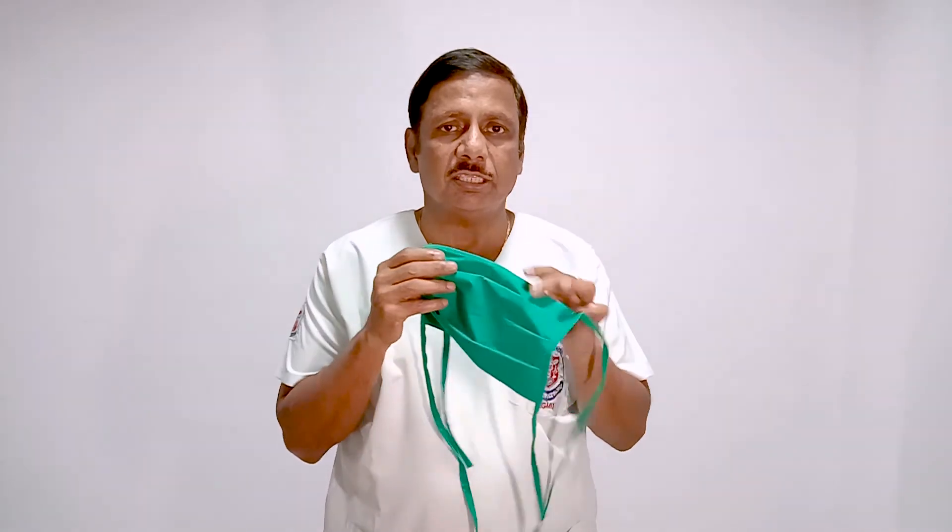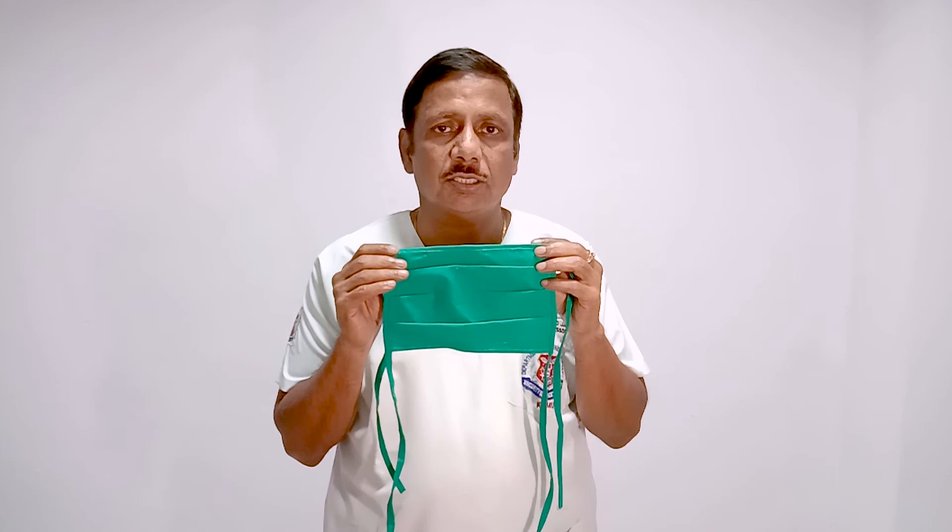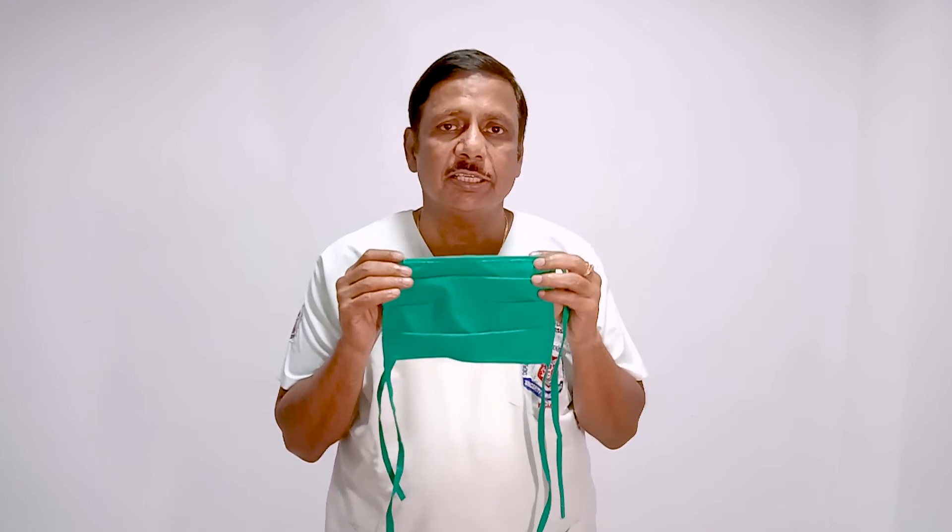We also have reusable cotton masks. These cotton masks are usually three layered and can be reused, but the word of caution is that before reusing, the mask should be properly sterilized. Once you have used a cotton mask, it should be kept in a bucket of warm or hot water — more than 70 degrees centigrade — for at least 30 minutes. After thorough washing with detergent, it should be dried in the sun for three to four hours.